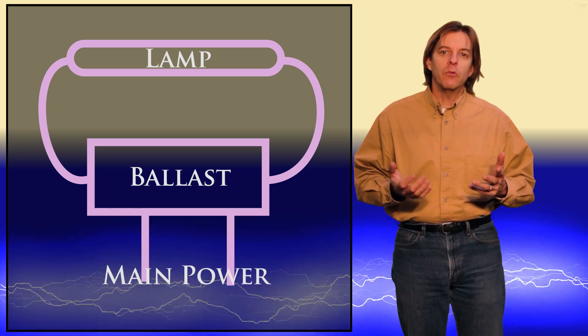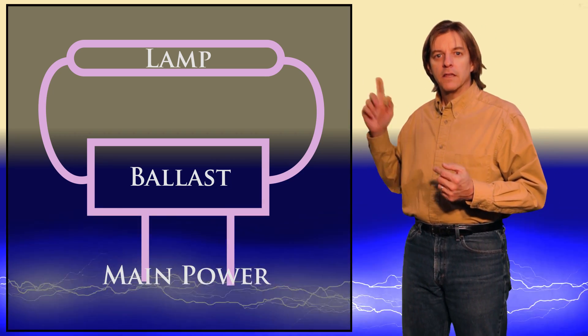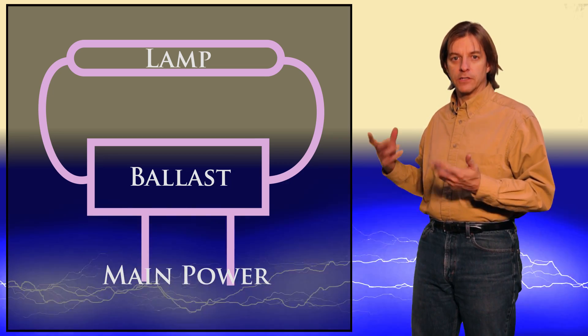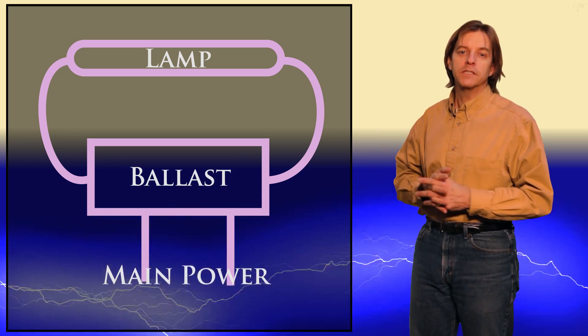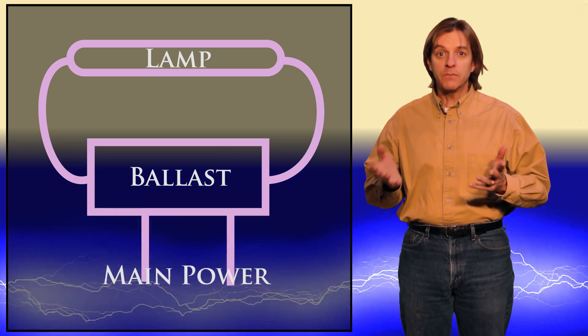But from an engineering standpoint, what's going on in the ballast and what's going on in the tube are fairly complex. Primarily, the ballast has to control a lot of details with starting up the tube. And then there's the physical design and chemical composition of the tube that's fairly complex also. So while simple, they're also complex. That's why it took 50 years for them to go from research to commercially viable.